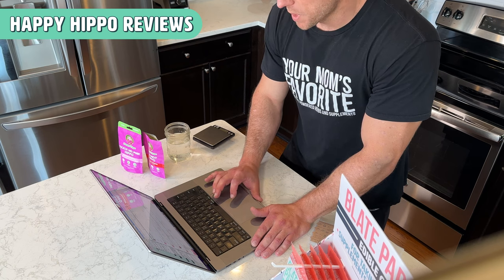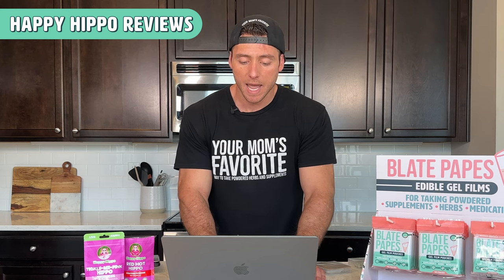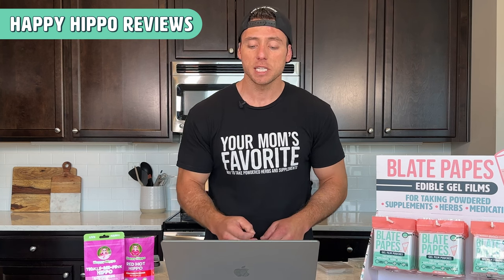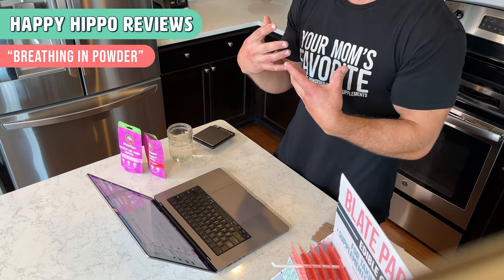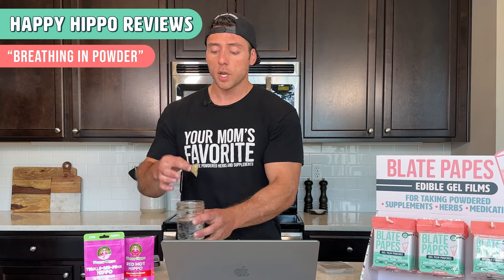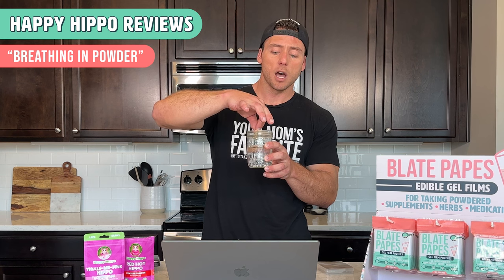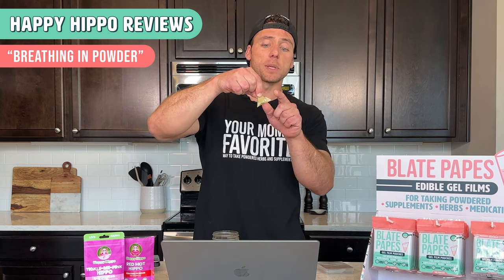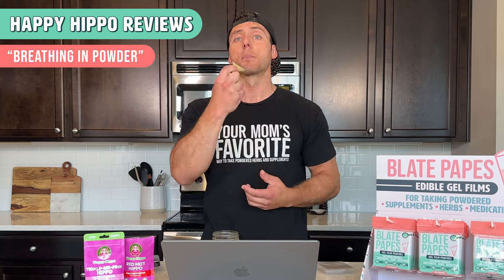So this next review comes from Priscilla S. She says: 'These did not work for me. I tried the fill and dip in water method. Unfortunately, before I took a drink of water and just placed it in my mouth, I inhaled and had to spit it out. I only used about two grams, felt like I was going to choke, and had a kratom powder cough attack.' It sounds like when she placed it in her mouth, some of the powder was still exposed and she took a deep breath in. What you want to do is make sure that when you go to dip it, you fully dip it up to your fingers — don't get your fingers wet, but just up about halfway — and make sure that this little flap gets wet and it seals to itself fully. That way no powder is exposed and you can't breathe anything in.